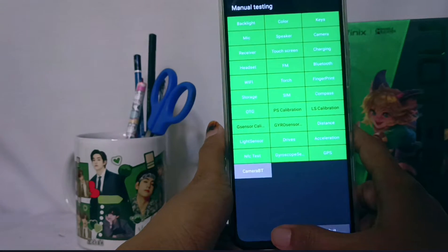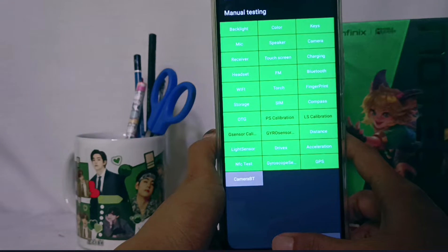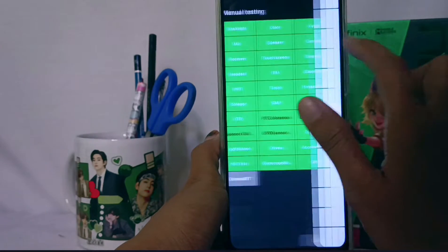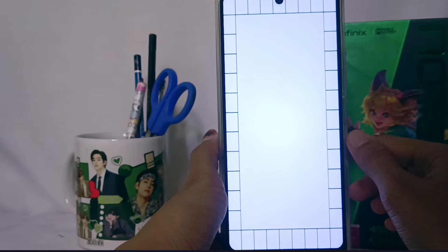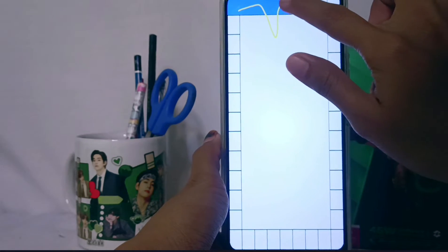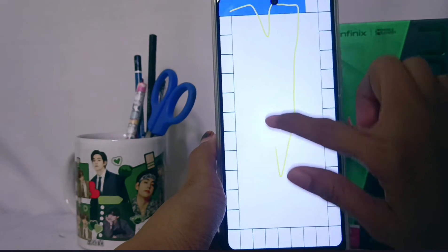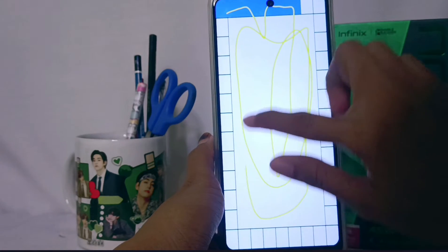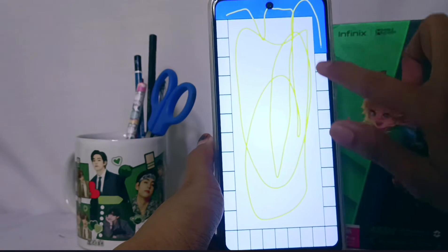Second, if you want to check your touch screen, tap this menu. You can draw a line, and if it looks like this, then there is nothing wrong with your touch screen.